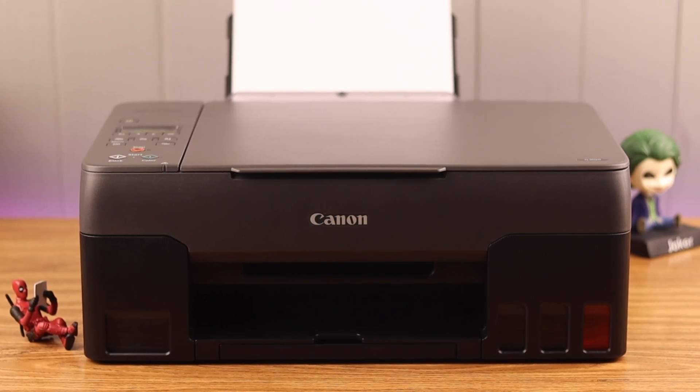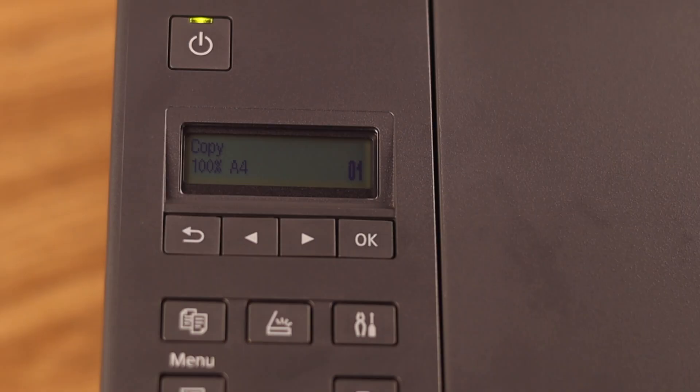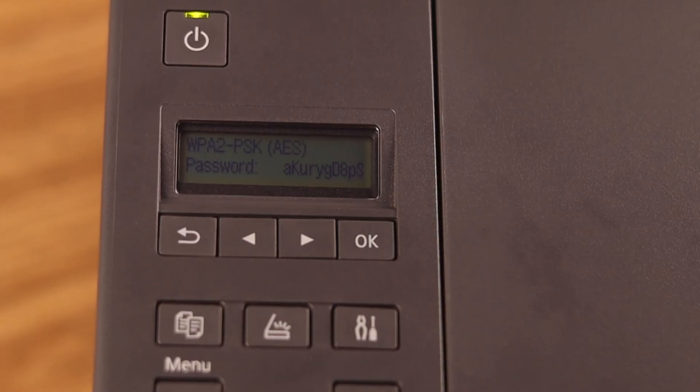Hey everyone, how's it going? So maybe you want to set up a device — your Canon PIXMA G3020 — and you need to find the Wi-Fi password of a printer. Well, stay with us because in this video we're going to show you how to do that.